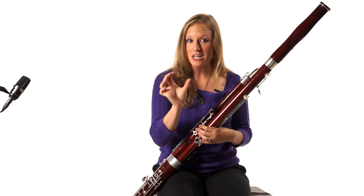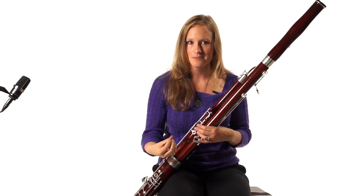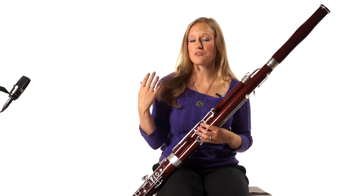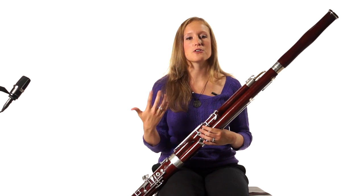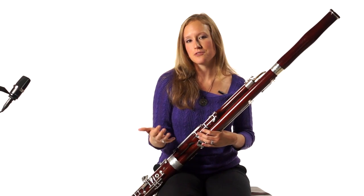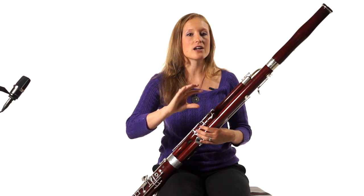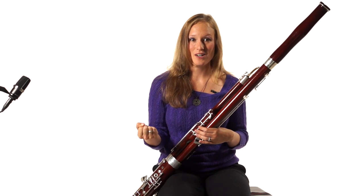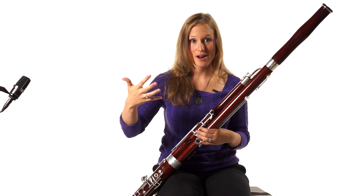Just pick particular notes that you want to use vibrato on and use it on those. One more comment about vibrato: we've talked a lot about tapers, and when you're using vibrato it's great. Normally the last note of a phrase is a release note, so normally you are going to use some vibrato, but it is really hard to taper while vibrating.